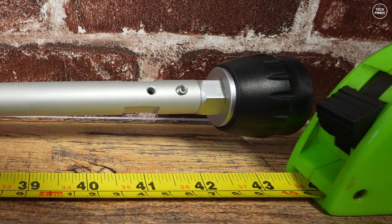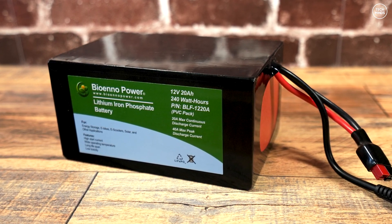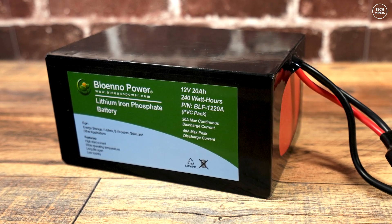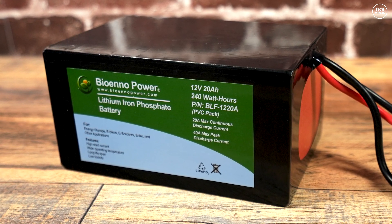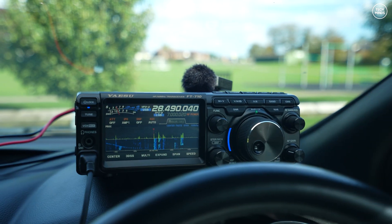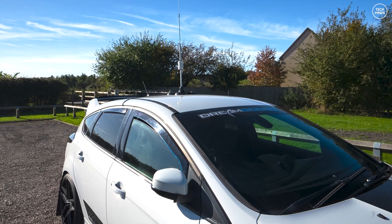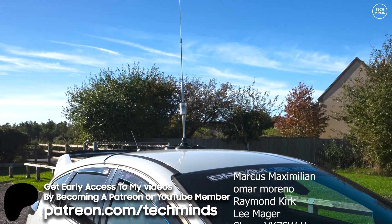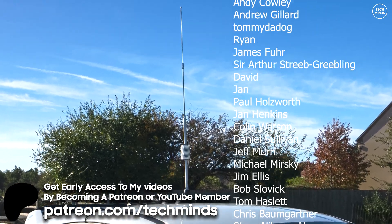For those wondering what battery I used to power the FT-710, I was using a Bioenno 12 volt 20 amp hour 240 watt lithium iron phosphate battery. These batteries are amazing — this one ran my FT-710 at 400 watts. I can definitely recommend these batteries if you're looking for something to power your radio while portable, or even at home during a power cut. I hope you enjoyed this video and managed to get out on 10 meters while it was open. Until the next video, take care.